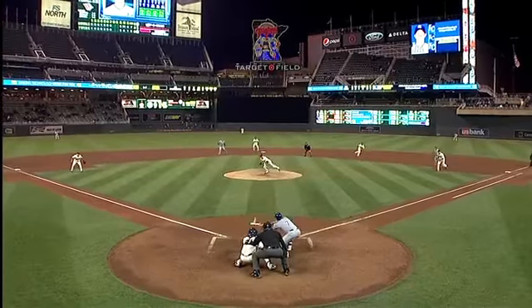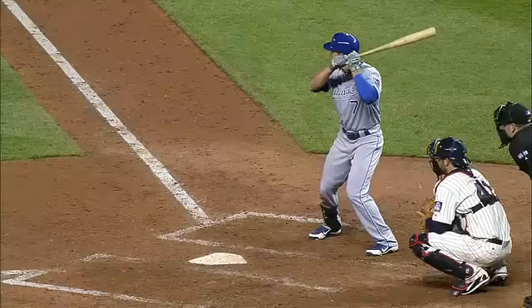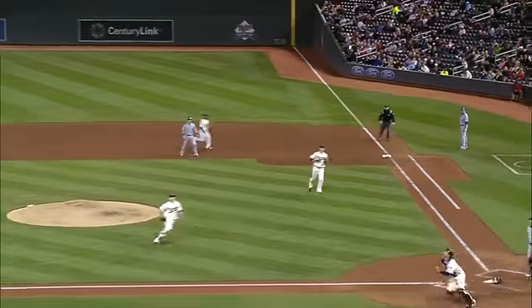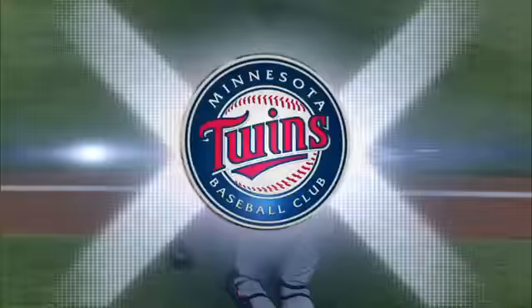She floors the line right there, punted in the air. Good job by Butera getting the first down. So you kind of jab that right there — rather get that barrel of the bat out and let the ball die in front of you.